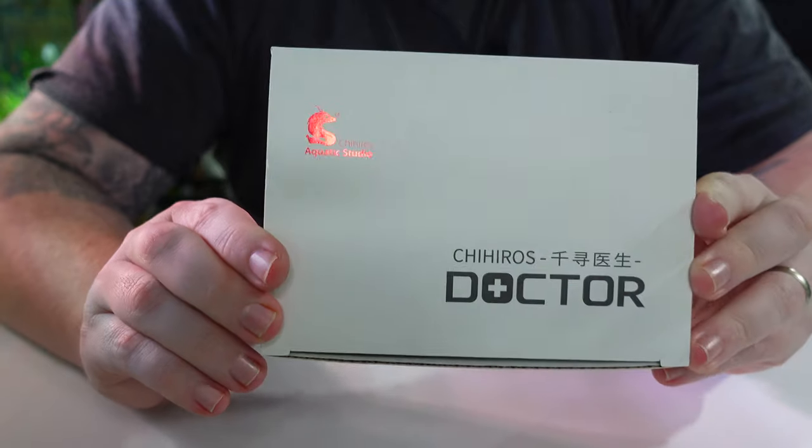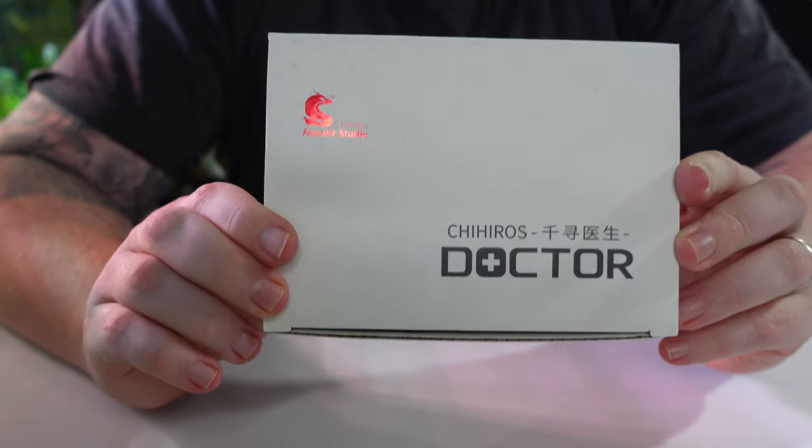Hey guys, Blake here with another video. Algae is probably top of the list for the most annoying thing about the hobby. It's the reason a lot of us start over with fish tanks, scrap our meticulously put together aquascapes, and sometimes even the reason a lot of us get out of the hobby. So I've got a product here today that I'm really excited to talk about — the Chihiros Doctor. I want to run through what it is, what it does, how it works, when to use it, and of course the unboxing and setup. Let's jump straight into the video.